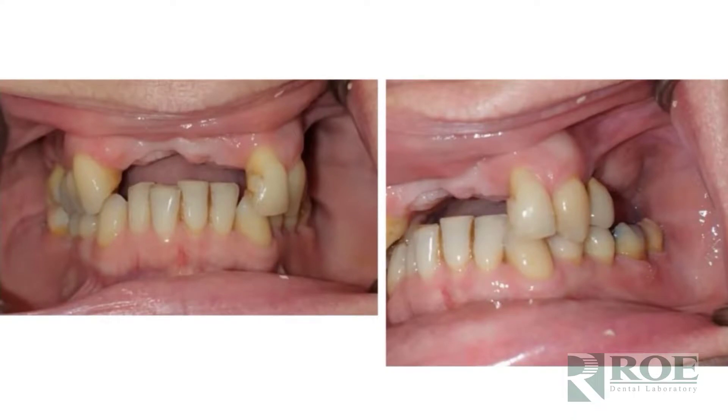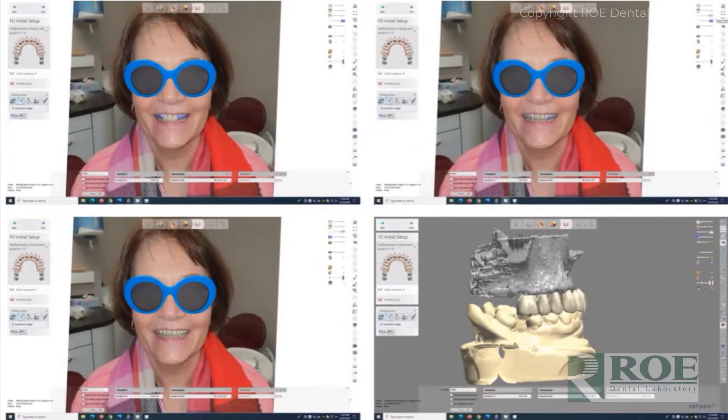This is especially relevant for younger patients — maybe a middle-aged patient, late 50s to mid 50s — who is just missing some anterior teeth. It's challenging because there's a bone defect in the anterior, but as we work through this case you'll notice that the right thing to do is to preserve bone and not just flatten the ridge.